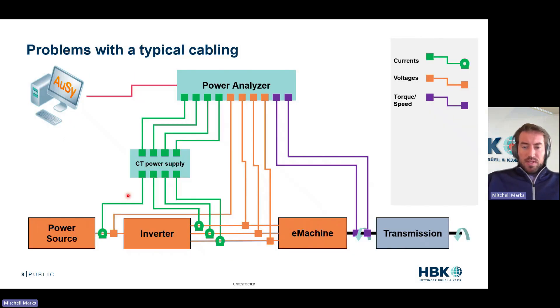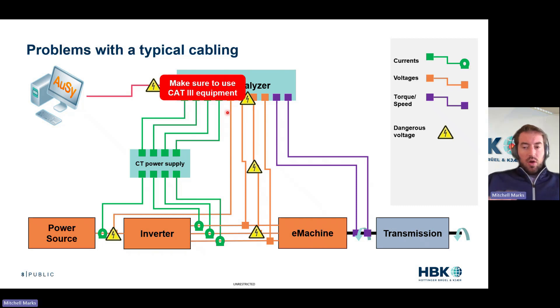So what are the problems with this typical cabling, outside of that really awful picture? Well, dangerous voltages. These battery voltages are going up to a few hundred volts. We have safety at the measurement, safety at the inverter measurement, but also these cables are carrying that high voltage all the way to your power analyzer. God forbid you have some sort of short or grounding issue — that could get to your computer, that could get to you. There's high voltage all the way through.